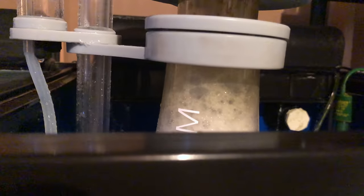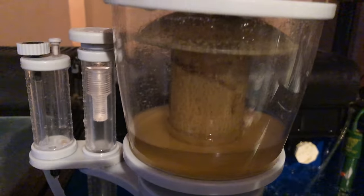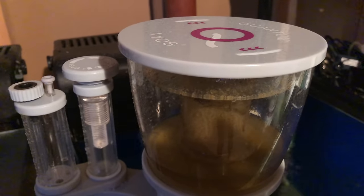Also, if the skimmer doesn't skim, this can be caused by an excessive amount of fatty additives, or there's also the chance that the nutrient levels in your tank are not high enough and there's nothing left to skim.